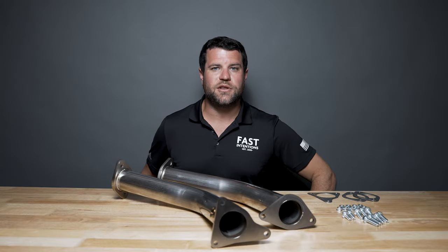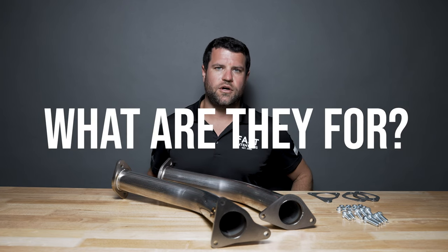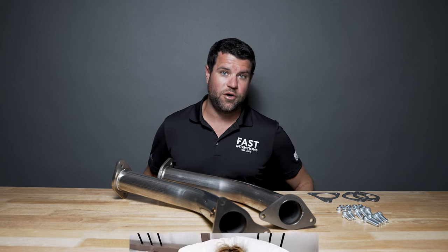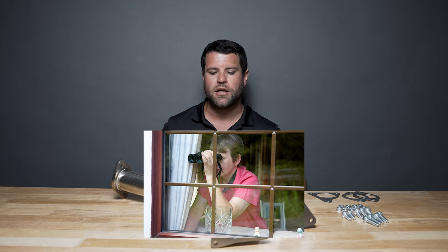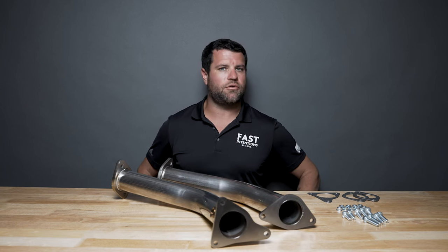Before I bore you with the details and the technical stuff, what are these for? Well, aside from being that annoying neighbor at 5:30 in the morning firing up your Q as you raise your garage door and all your neighbors want to report you to HOA, you're going to reduce back pressure, increase performance, and increase sound.